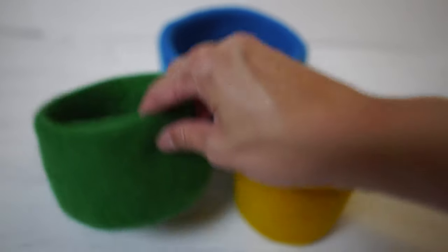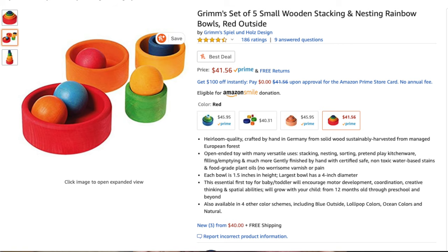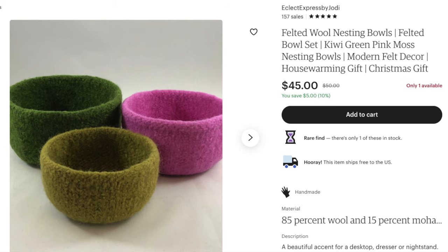For the Nesting Felt Baskets on Amazon I couldn't find anything felt, but I found wooden nesting ones for $41.52 that teach similar concepts. If you want a felt set you could check Etsy — I found one for $45. For the purpose of this video I'll use the Amazon ones as they're cheaper, but I'll link the Etsy ones below.